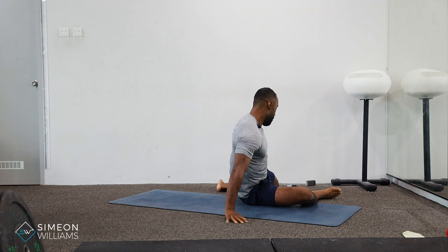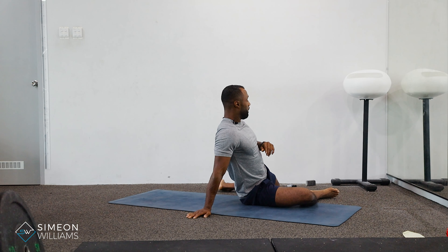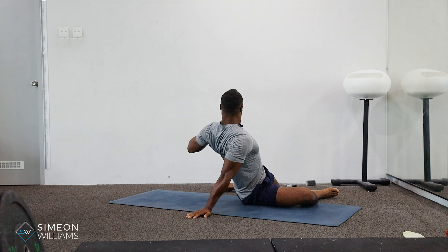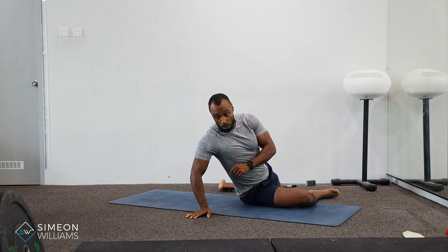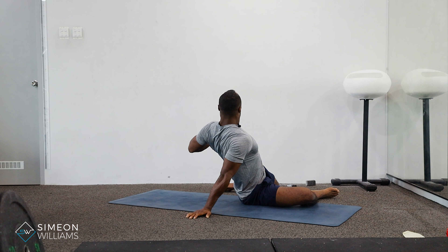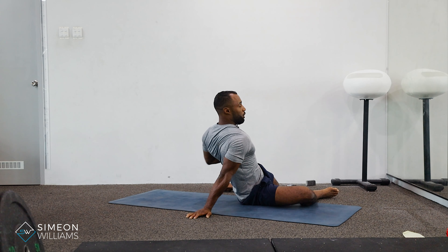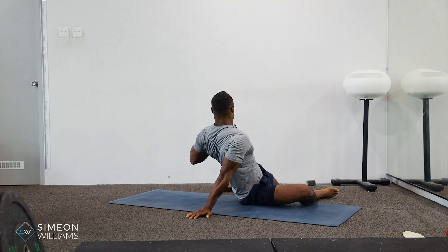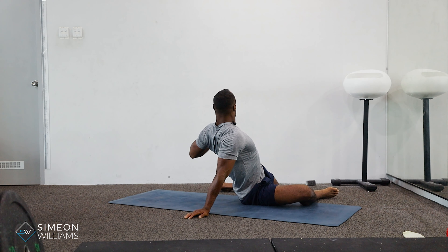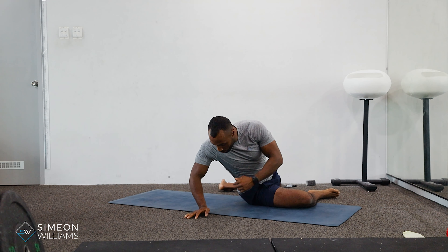So — 90-90 angle, hand behind your back, then we're going to be rotating. Bend the elbow through. When I'm rotating, this arm stays straight. One common thing you want to be mindful of is not letting that shoulder round through — you want to try and keep your shoulder back as you rotate.